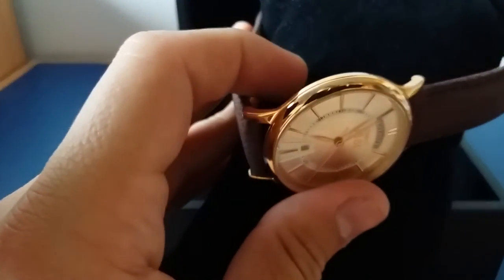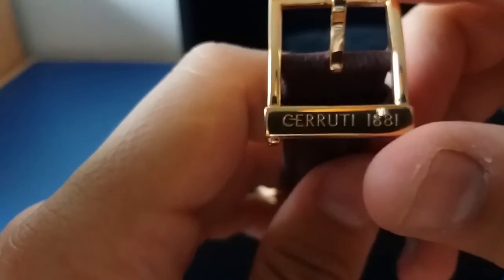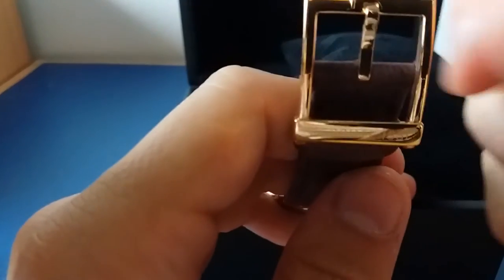it will look like yellow gold, but actually everything is made of rose gold details. On the bracelet, on this part, you have the Cerruti 1881 engraved.